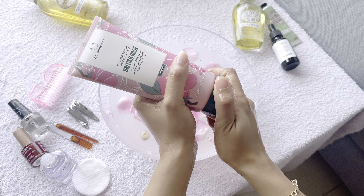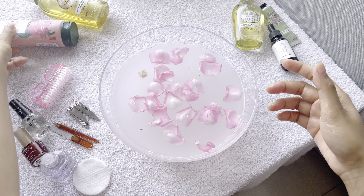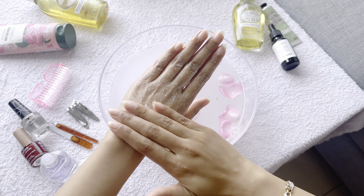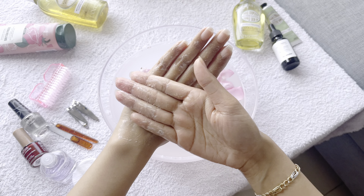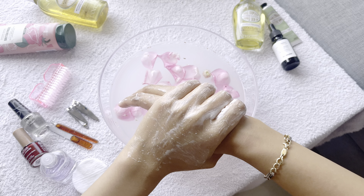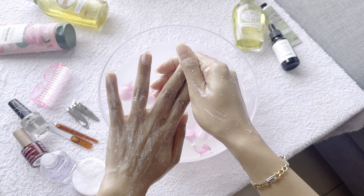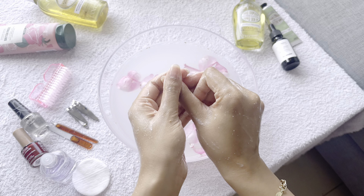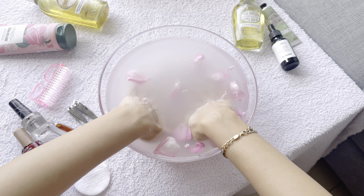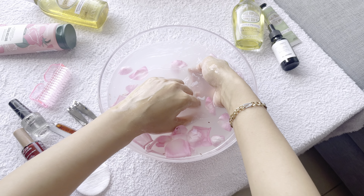Next step is using a scrub. I'm using this body scrub from The Body Shop. On a daily basis we often forget to scrub our hands — we take care of our face and body but we neglect our hands. It's really important to take that extra time at least once a month to scrub our hands nicely with a gentle scrub. Right now I'm mostly focusing on my cuticles and the knuckle skin in between the fingers.